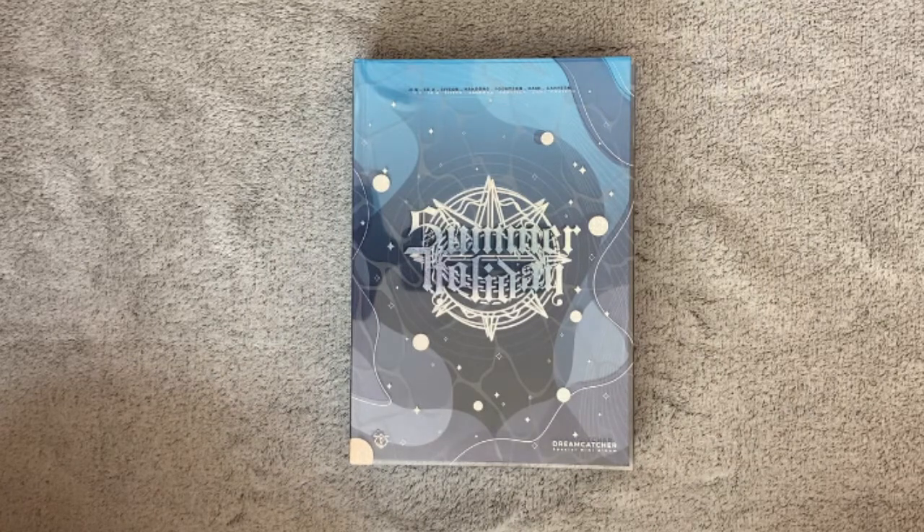Hello everybody! Today I have prepared another unboxing, and this time it is again a new group — it's Dreamcatcher. I have right here their newest album, and that is Summer Holiday. I have the limited version.